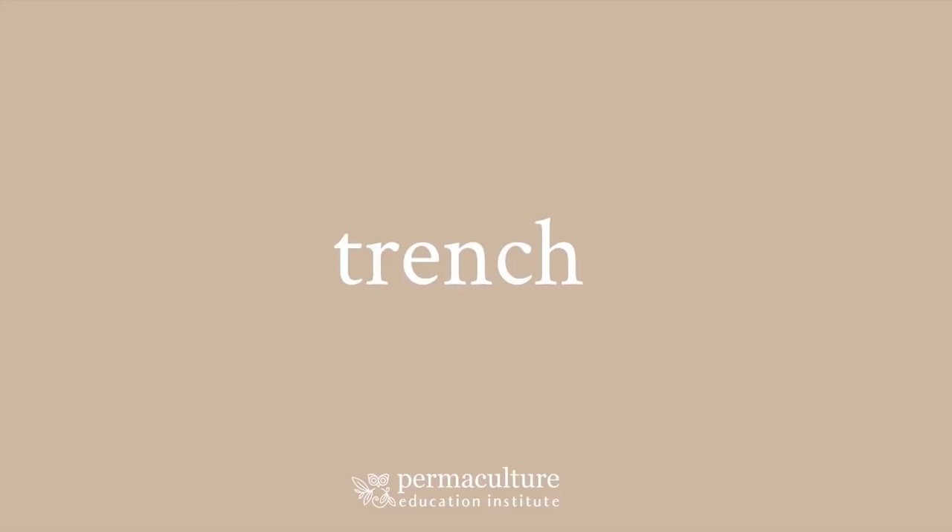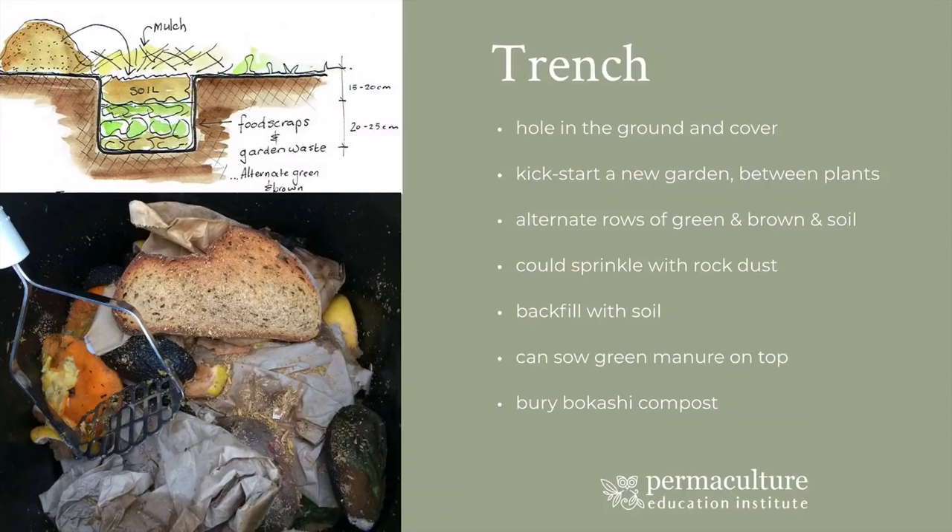A trench — this is one of the oldest forms of compost that I know. I remember as a kid growing up and my dad would dig a hole down the back near one of his fruit trees and bury the compost. When that hole was full he would move to another spot. And so over time, the backyard just kept getting improved and improved because the materials went straight into the soil right there where he needed them. So it's a simple idea — basically it's about digging a hole in the ground and covering it over.